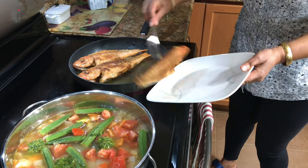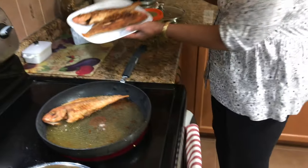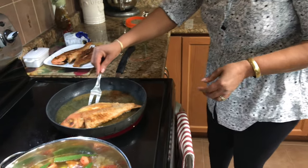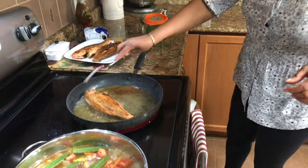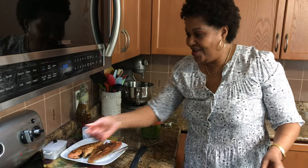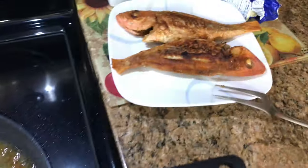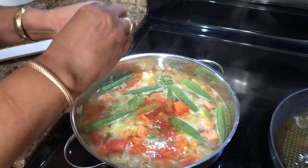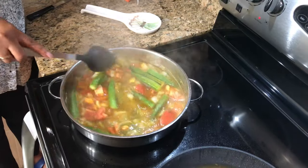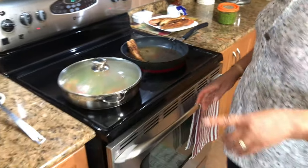I'm going to take these two out and leave yours a little longer because you said you didn't want it. I'm just going to cover my pot and let it cook, then I'm going to make my yam.